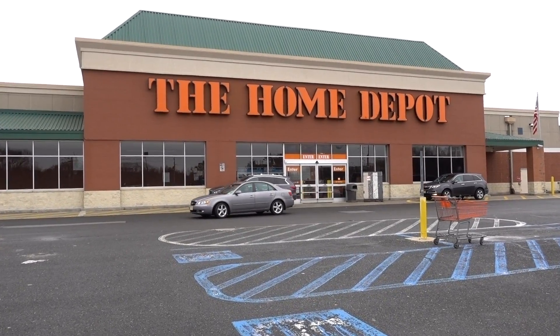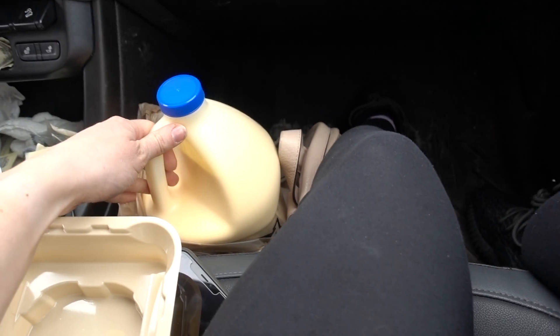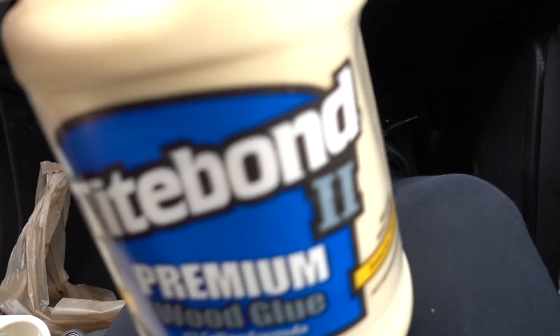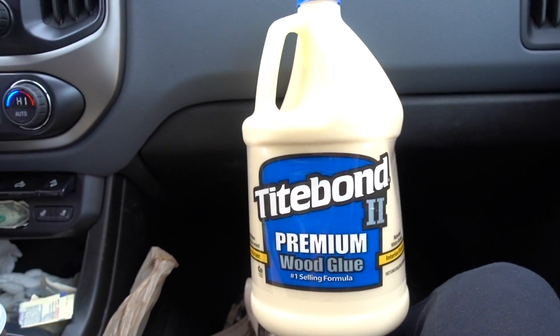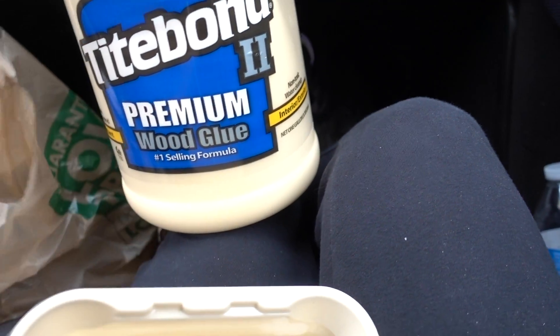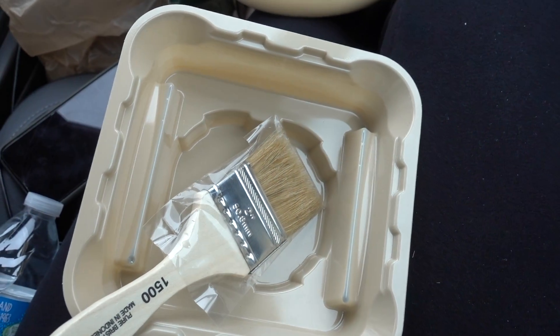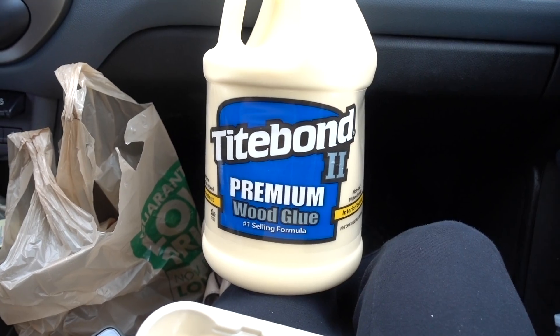I'm back. All I'm saying is my project better look bomb because I just spent a disgusting amount of money on wood. So I didn't record inside because there was a guy helping us and I felt weird recording. Instead of buying all those spray adhesive cans, I got this instead, and I got this little thing so I could pour the glue into here, and then I just got a little paintbrush. Hopefully this actually makes my life easier and I won't have to keep buying all these expensive cans of spray adhesive anymore.